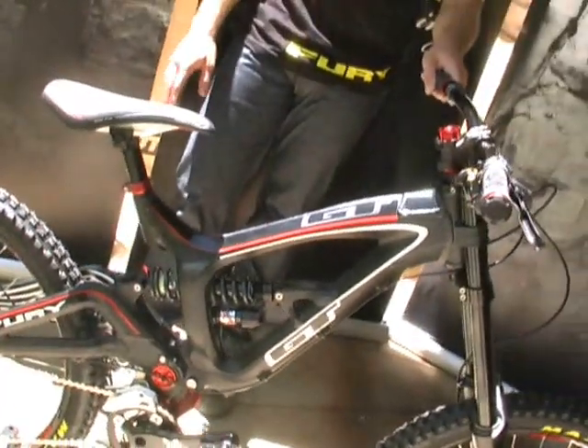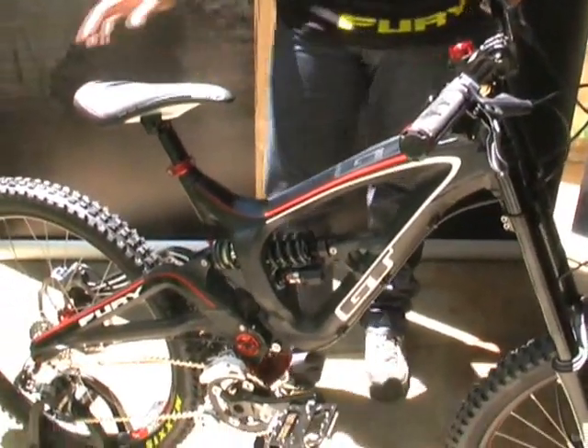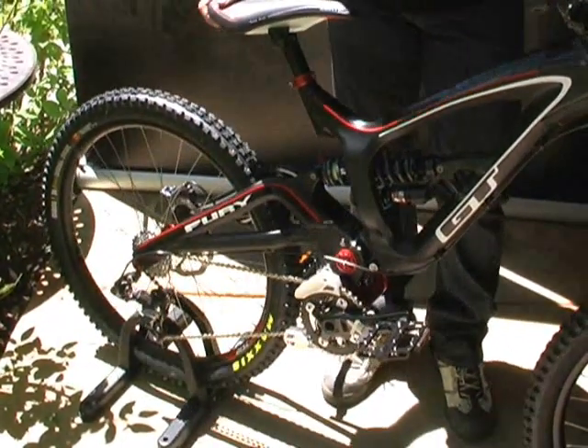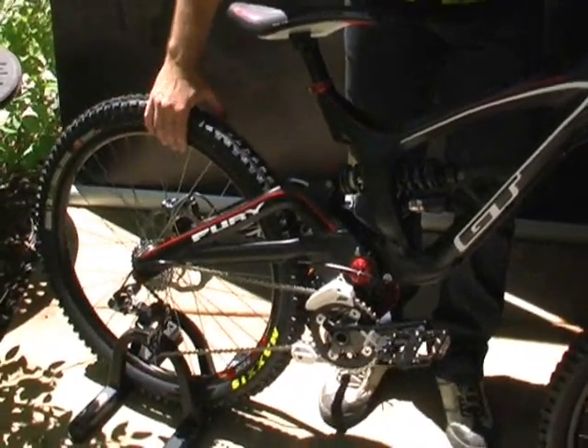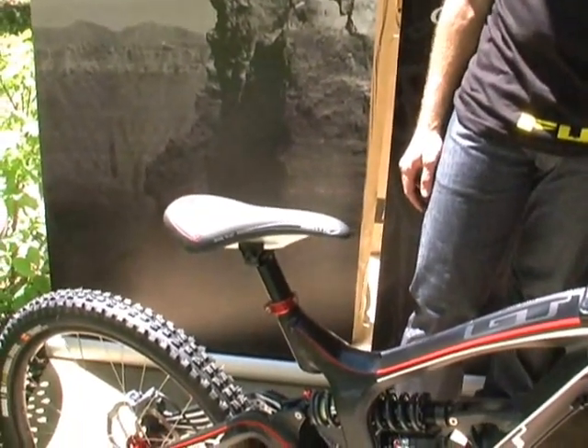Besides that, we have other components to round out the spec. We use Avid Elixir 3 brakes and then the SRAM X5 rear derailleur and shifter. We also have a good, durable wheel set, and you get Maxxis Minion DHF tires with the 3C compound — very, very good tires, which is one of the most important things on a downhill bike. SDG saddle and seat post — very durable with the I-beam rail setup. This is a bike we're very excited for everyone to test ride. Look for the GT demo trucks out there and our test centers at Highland, Angelfire, and Les Deux Alpes if you're in France. And that's what we have for GT Bicycles for 2012 at the Livestrong Press Camp.